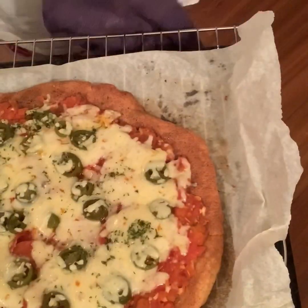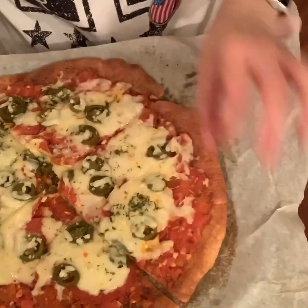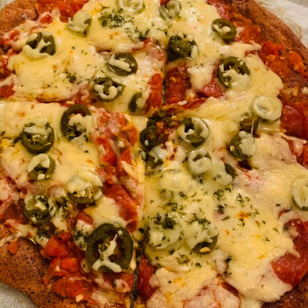Then I'll add all my toppings: pizza sauce, pepperoni, some jalapeños, and mozzarella cheese, and bake it again for another 12 to 14 minutes. And there we have this amazing pizza — thanks for watching!